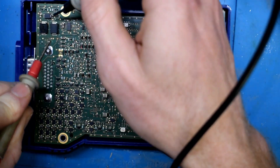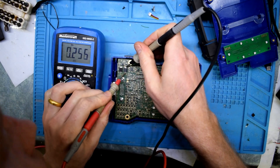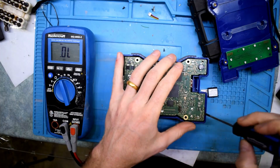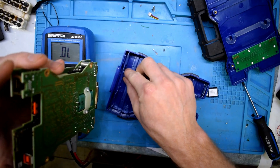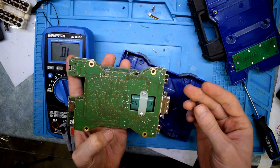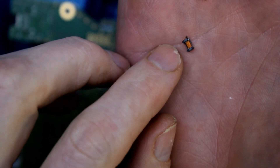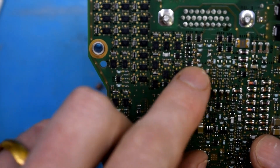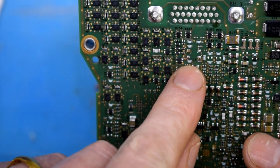Capacitors and stuff. So this is a diode. This inductor... inductor right here. On closer inspection, I actually see that the inductor is actually missing from here — you can see the legs, and it's missing two coils.